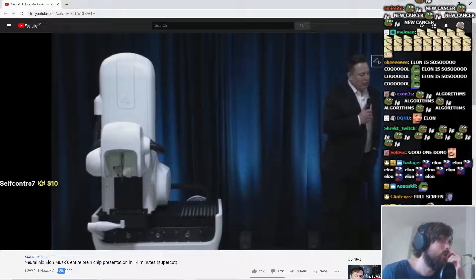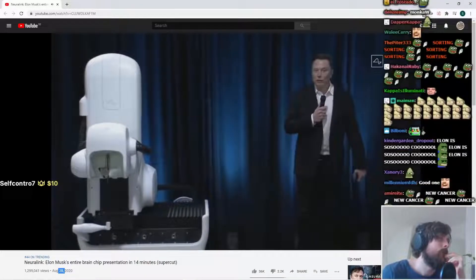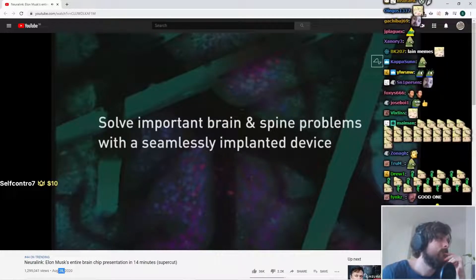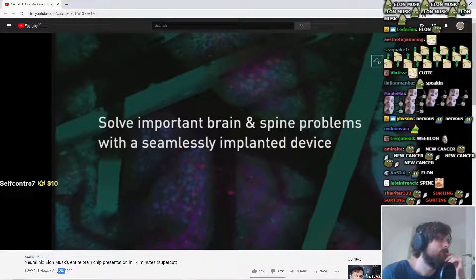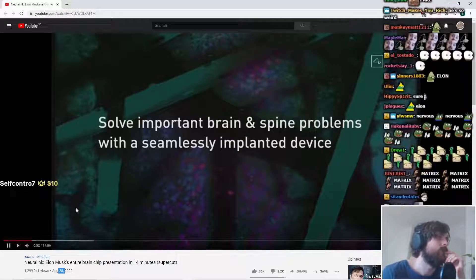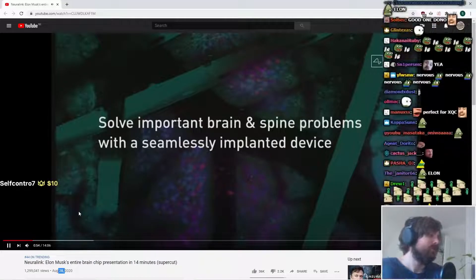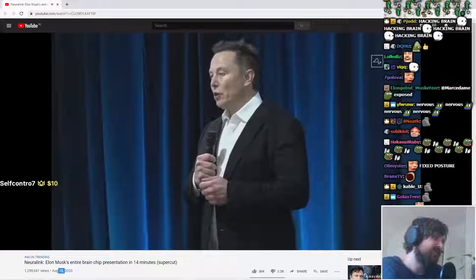So I want to emphasize the purpose of Neuralink. What's our goal? Our goal is to solve important spine and brain problems with a seamlessly implanted device. You want to have a device that you can basically put in your head and feel and look totally normal. I got spine problems, I'm listening. It solves an important problem in your brain or spine.